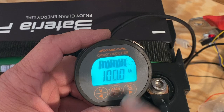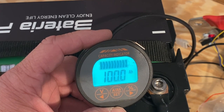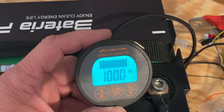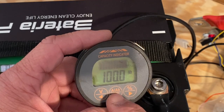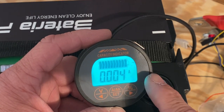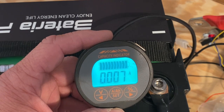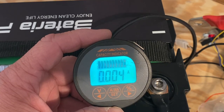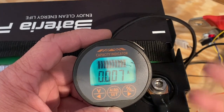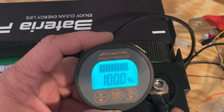We have a 100 amp hour battery and this tells you how many amp hours are left in the battery. As it draws power, this number will go down; when it's full it'll show 100% and 100 amp hours. The amps display shows you whether it's drawing power or adding power. That's how you do it — it's pretty easy.